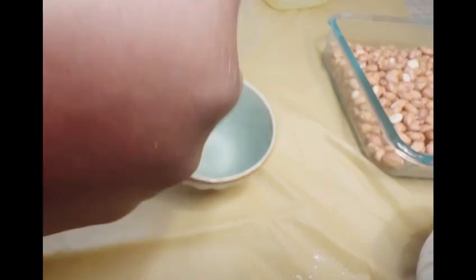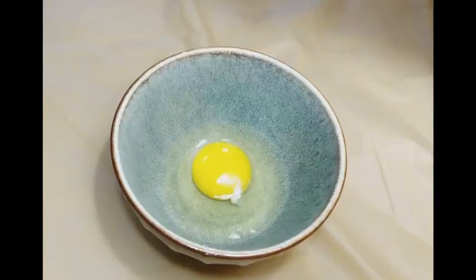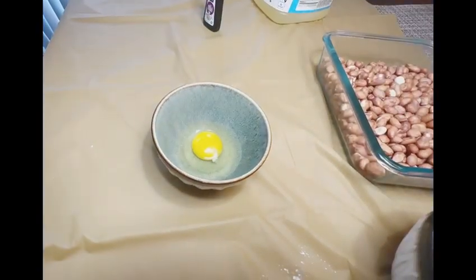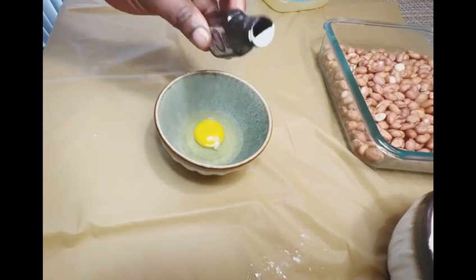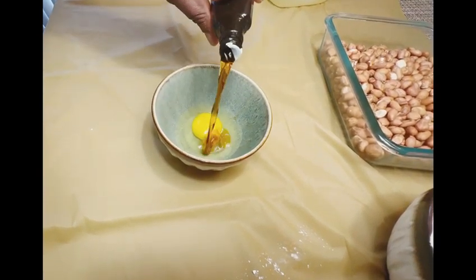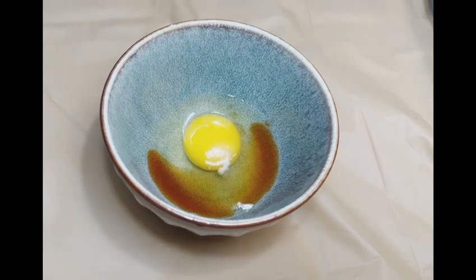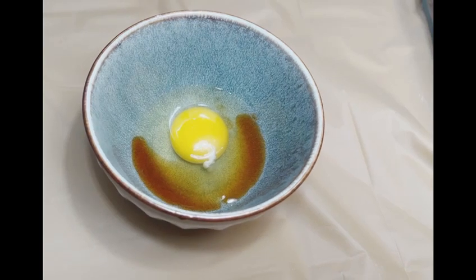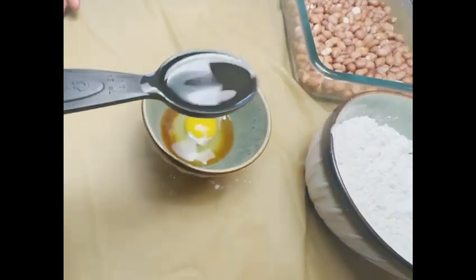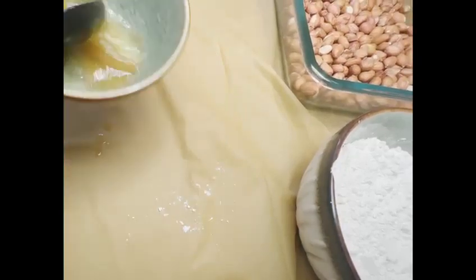Next I will mix my wet ingredients together. One egg, some vanilla extract — just a little bit of that. Mix them together and I'll add one teaspoon of vegetable oil and mix all of it together until it's well mixed.